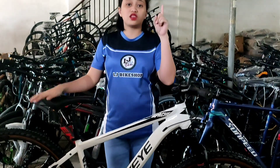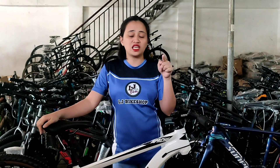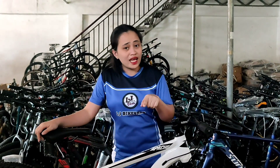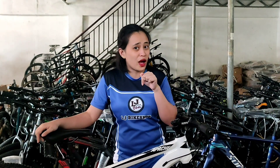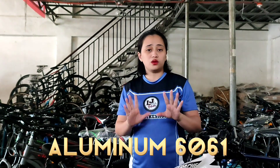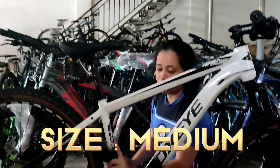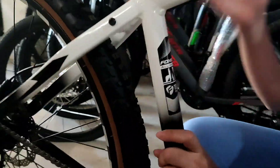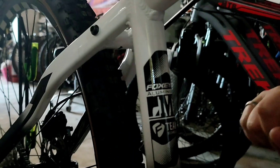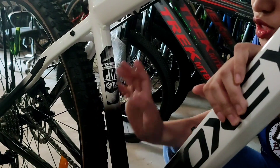Parang meron din na ito ha, kasi dito sa Apache 3 meron siyang 4M. So kung gusto nyo ibike check natin yung commento nito, tara, ibike check na natin itong Apache. Yung kanyang frame is aluminum 661, then ang kanyang size is medium frame.